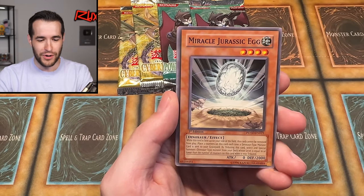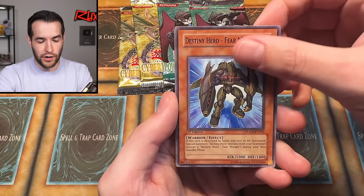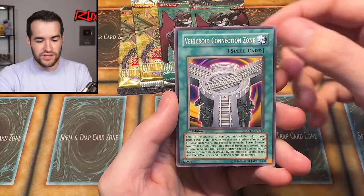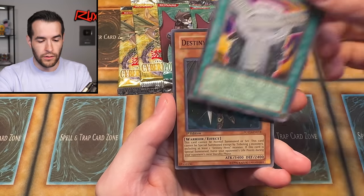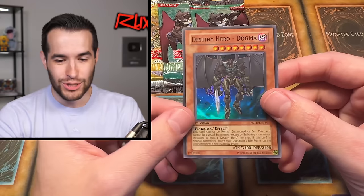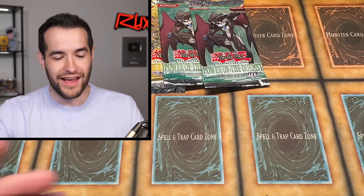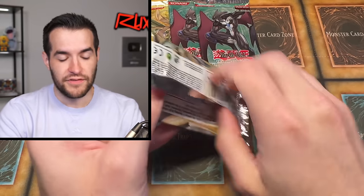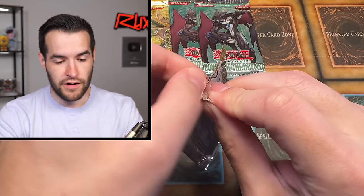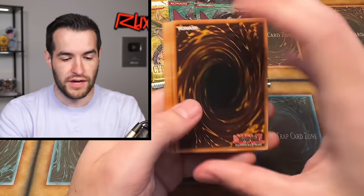Mausoleum of the Emperor. We have Miracle Jurassic Egg, Orbital Bombardment, Rescue Roid, Destiny Hero Fearmonger, Vehiroid Connection Zone, Destiny Hero Dogma — dude, these Power of the Duelist are loaded. That's three Power of the Duelist pulls. Can we step it up, Cyberdark Impact? Don't let him outdo you like that. We got four packs left. This is very awesome.